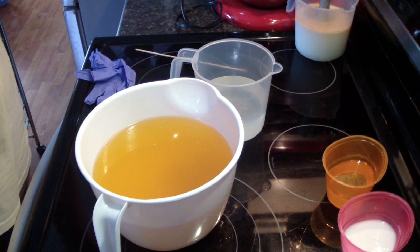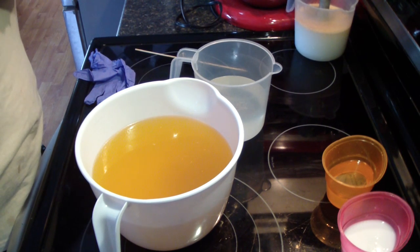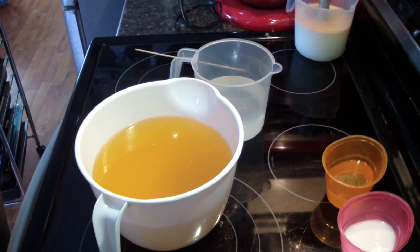Hey guys, Jen here from A&S and such and Be Scented. I'm working on my next wholesale soap. This is a Spillbound soap which is a dupe of Love Spell — I just call it Spillbound.